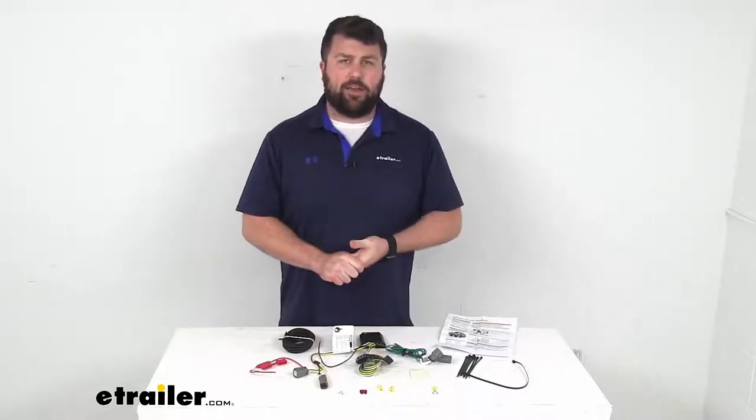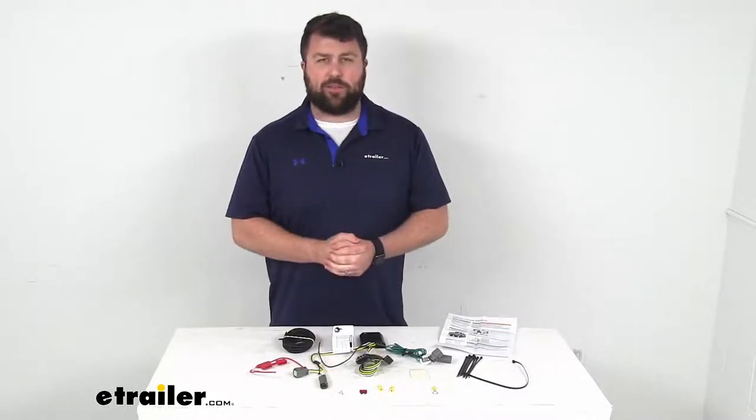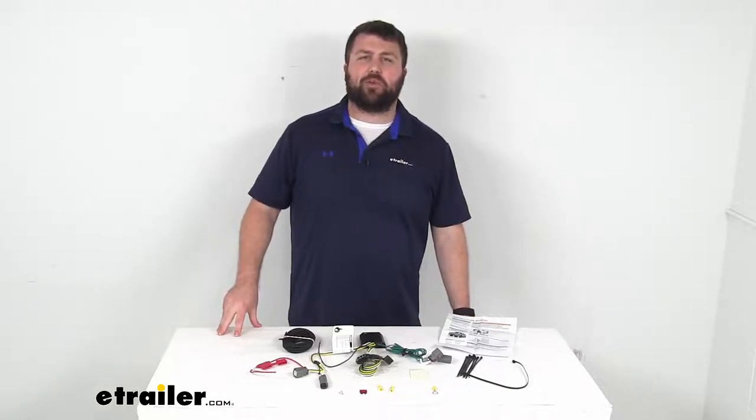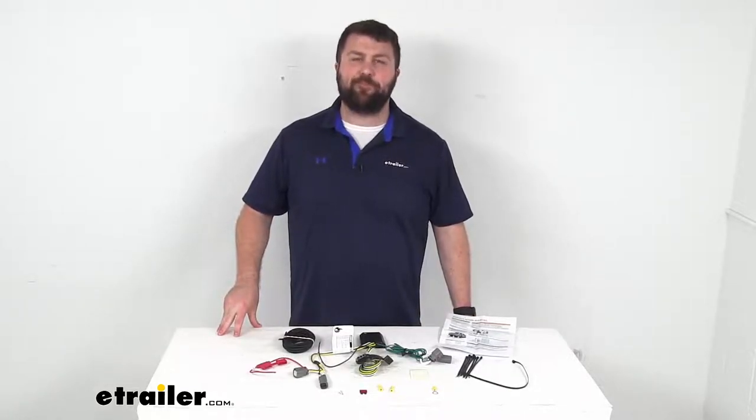So if you are wanting to add wiring so that you can get your trailer's lights functioning properly, this is going to be a great kit for you. That completes our look for today. Again, I'm Michael with eTrailer.com. Thanks for watching.